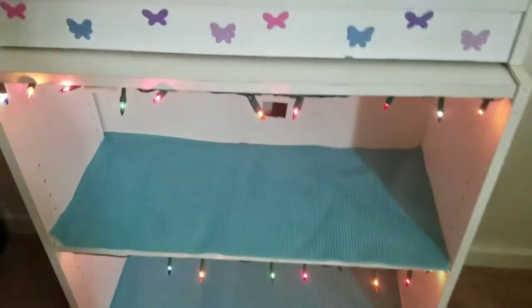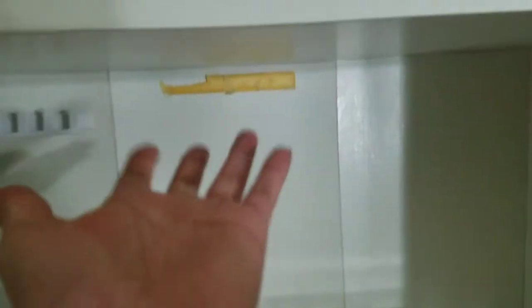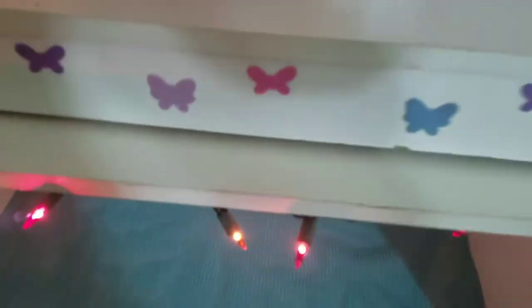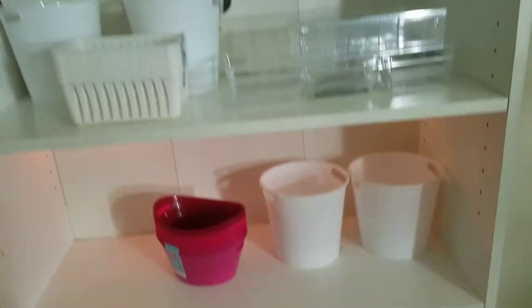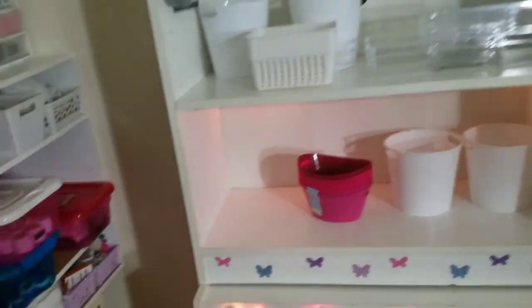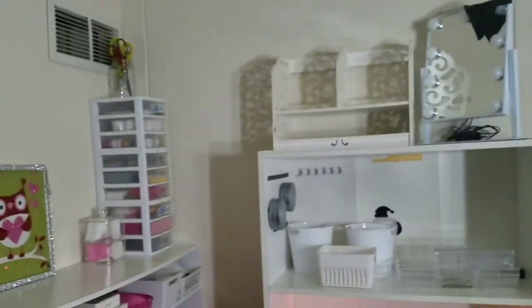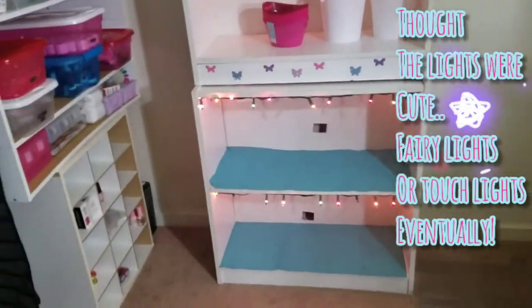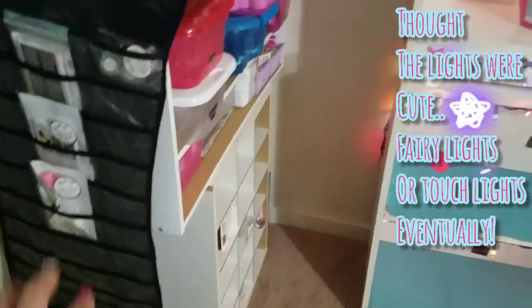My boyfriend and I came up with an idea — I really want to put touch lights here. I'll eventually want one up here, one here, one here, and one on the bottom — so four of those lights total. If I back up you can kind of see what we did. The left side is my nail area, the right side is going to be my little makeup beauty area. I just added this here to house some things — nail art or glitter, and I have the Shemod reusable stencils in there at the moment.